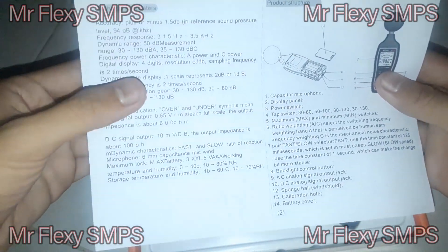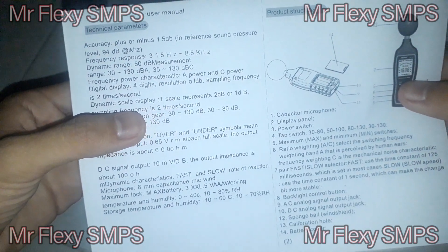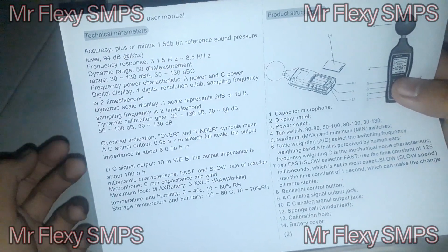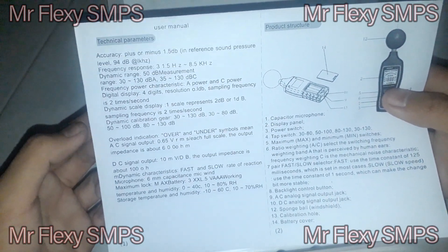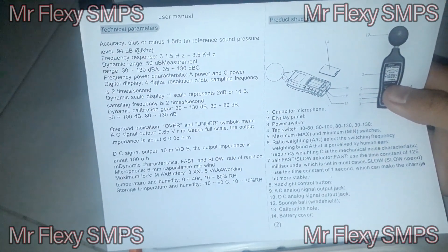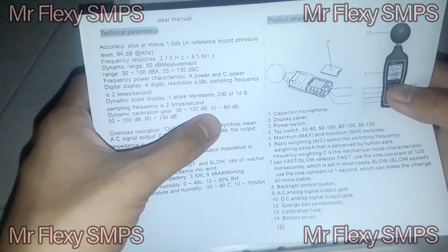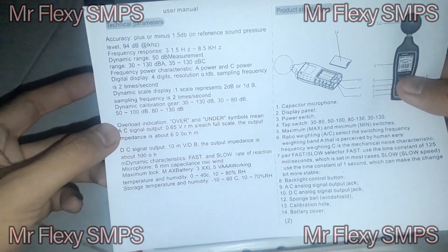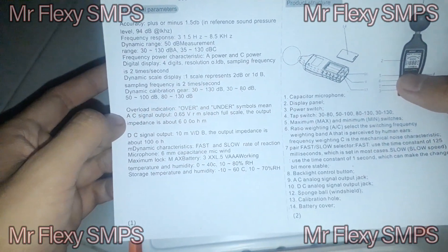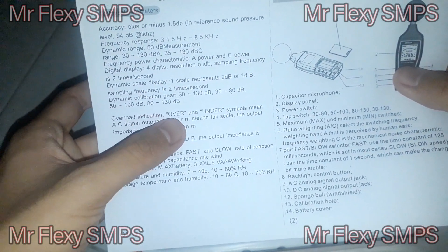Digital display is 4 digits, with a resolution of 0.1 dB. Sampling frequency is 2 times per second. The dynamic scale display has one scale representing 2 dB or 1 dB. Dynamic calibration gear ranges: 30 to 130 dB, 30 to 80 dB, 50 to 100 dB, and 80 to over 130 dB. Overload indication uses over and under symbols. AC signal output is 0.65 volts RMS.